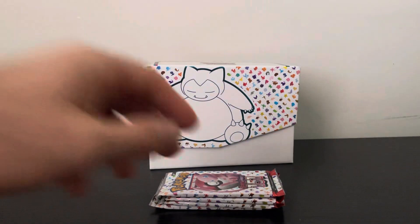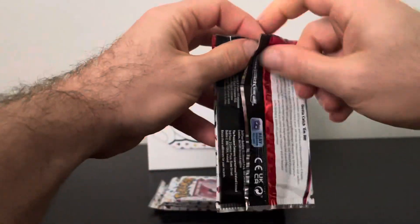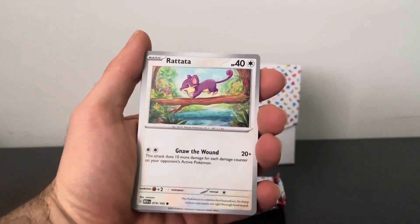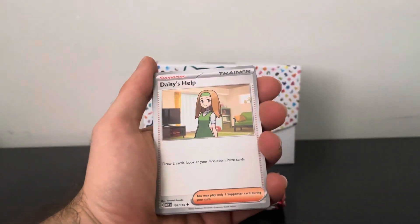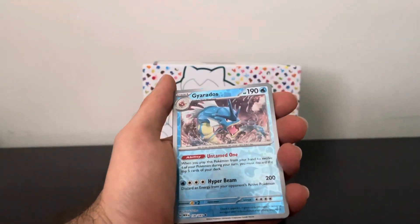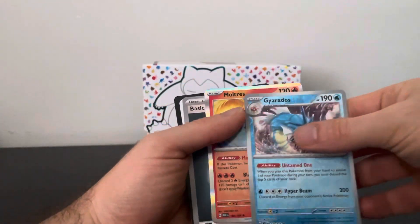Let's keep going. Still looking for one of those illustration rares — those seem to be very popular, for obvious reasons. Squirtle, Lickitung, Kangaskhan, Daisy's Help, Victreebel, Rapidash, Cycling Road, another Holo Gyarados — alright. And an Amnesia — nice.